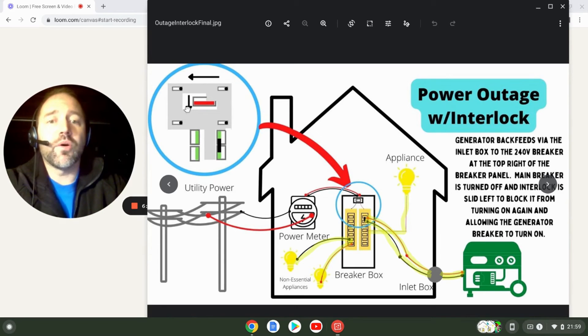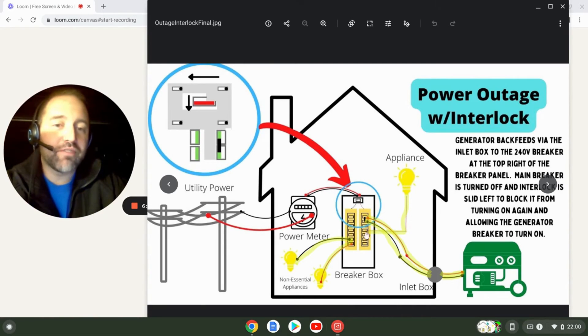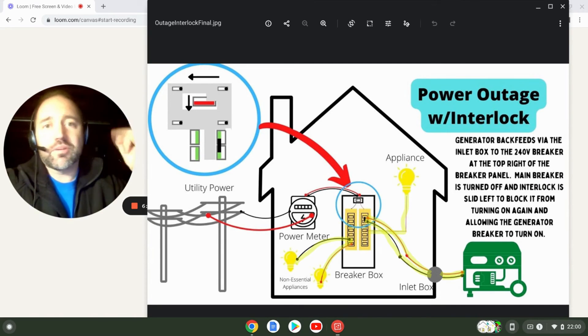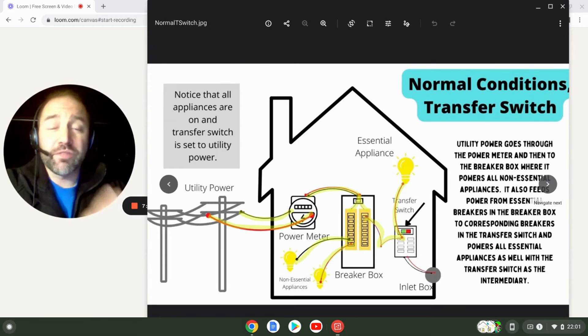With a properly installed interlock kit you can turn on any of the circuits to power whatever appliances you want — you're not limited like with a transfer switch. However, this makes it easy to overload your generator if you're not careful. If you have a 5,000-watt generator, you can't turn on your sump pump, refrigerator, microwave, curling iron, and well pump all at once — you have to ration your power at the breaker box and pick and choose what you're powering so you don't max out the generator.